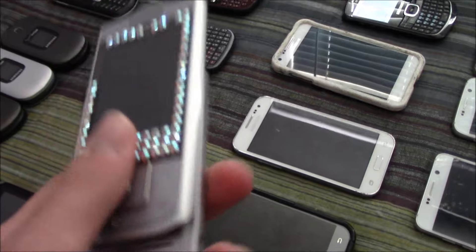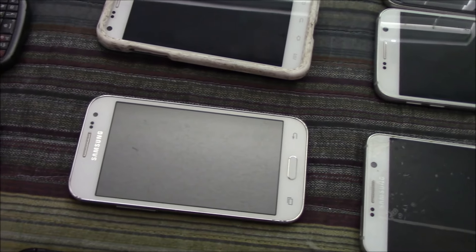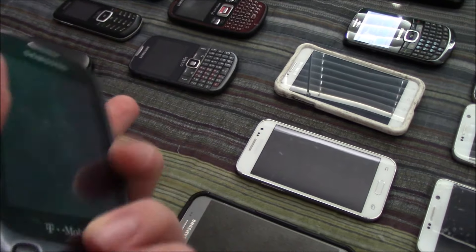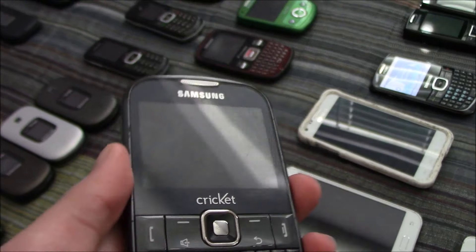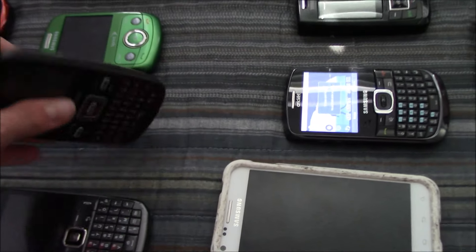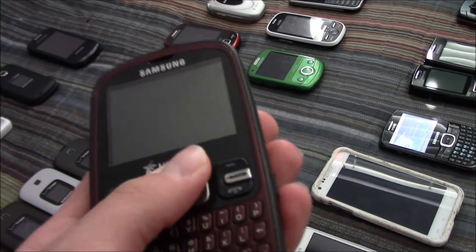Here's my Samsung Sway on Verizon — this is untested. Here's my Samsung Highlight on T-Mobile — this thing works perfectly even though there's a line across the screen. Here's my Samsung Comet on Cricket — this works totally fine but doesn't have a battery in it. Here's my Samsung Freeform on US Cellular — this also works fine even though it doesn't have a battery in it.